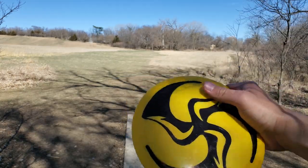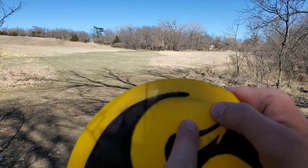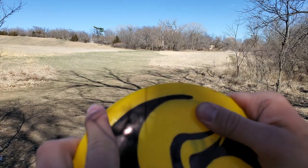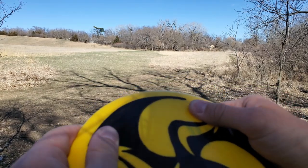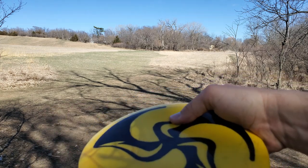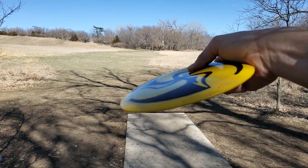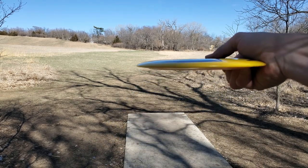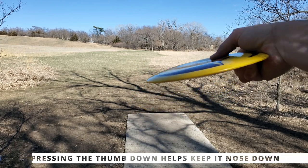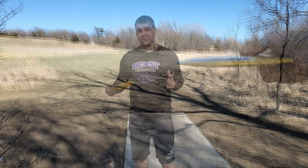All four of them. The next thing you'll notice is the thumb placement. Where the flight plate meets the rim of the disc — that's where maybe just slightly inside I like to normally keep it. But because this is more of a flippy disc, I'm going to put it even more inside and really press into the flight plate like this. This is a more flippy Destroyer, so it wants to flip up — I find if I can really press in like that with my thumb, it's going to get that flip up.